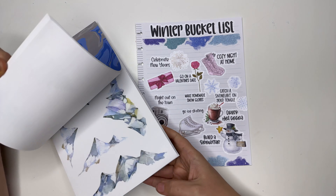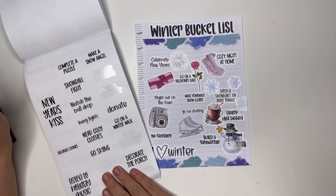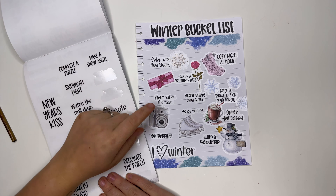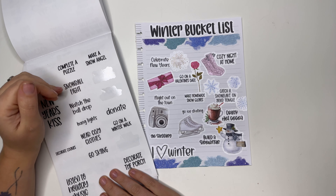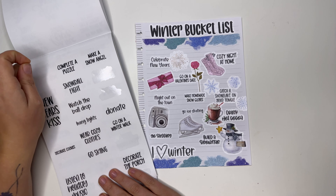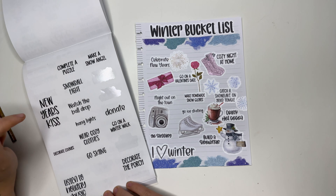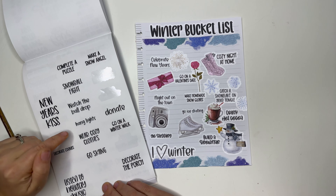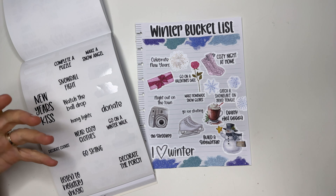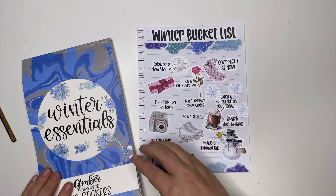Winter bucket list — I feel like this is done and it looks so good! There were some other things on the bucket list: decorate the porch, complete a puzzle — fun but super unrealistic — making snow angels of course with our kids, snowball fight... our kids are at the age where if you hit them with a snowball they're gonna cry, but if they hit us it's the funniest thing ever. We do have indoor snowballs — their favorite thing all winter long. Also: watch the ball drop, New Year's kiss, hang lights, wear cozy clothes, go skiing, donate, listen to holiday music — so many other great options. I feel like I could make a whole other bucket list. There are just so many things to do in winter that aren't even related to Christmas.